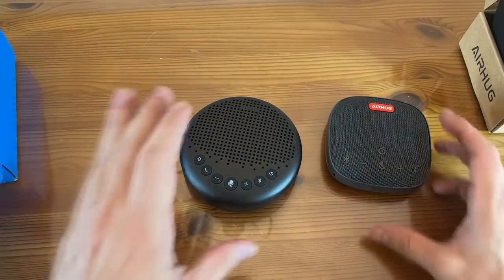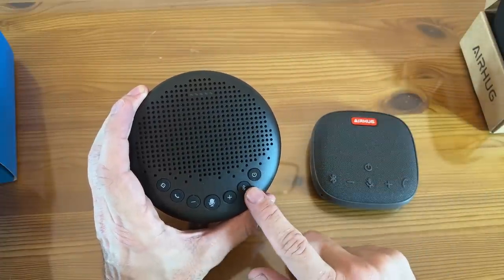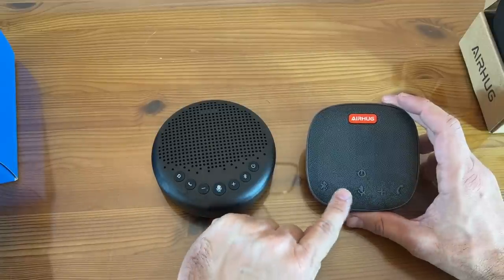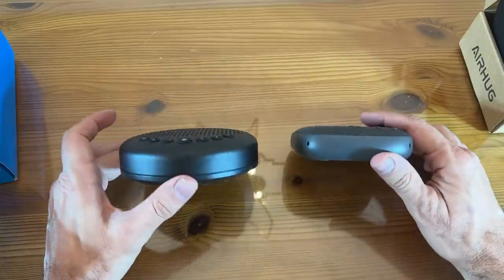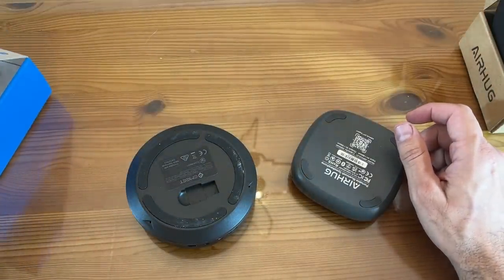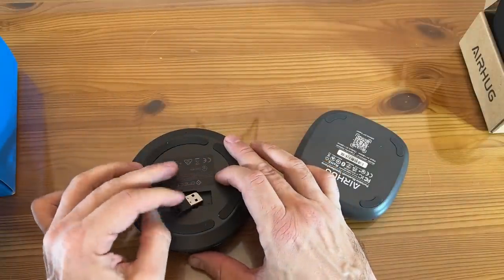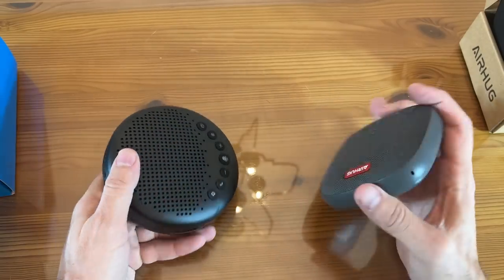There are more connection options with the E-Meet. It has Bluetooth, power on and off, volume up and down, mute, call, etc. The AirHug just has up and down, mute, call, and Bluetooth. So both are fantastic devices. I'm going to guess that the E-Meet has a little bit larger speaker and magnet, and the dongle option that can be stored right in the back gives it a slight advantage.